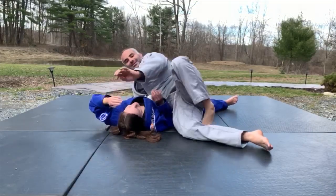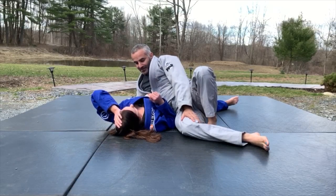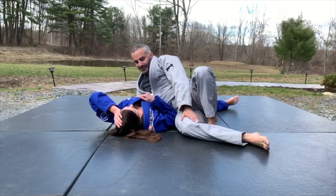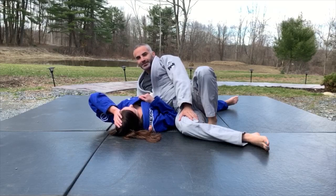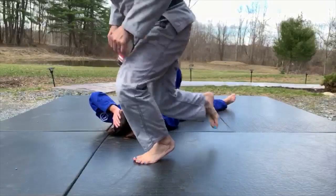I wasn't trying to kick you in the head, but you don't want to put your leg over there carelessly. Isn't that nice — you're trying to kick me in the head!